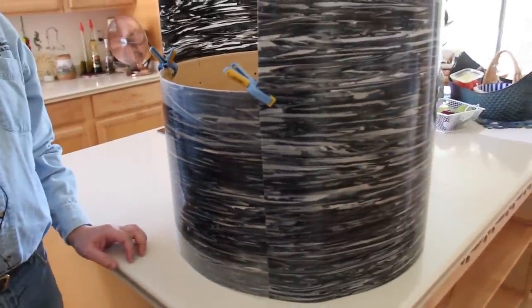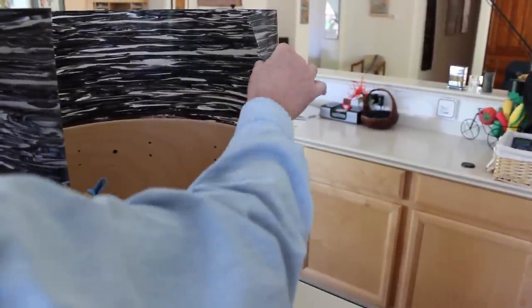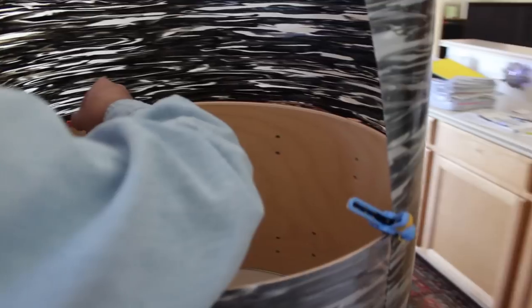Next I'm going to mark it. I want to be careful not to leave too much above because I'm going to use this material to wrap another drum, so I don't want to waste material. I'm going to take a colored marker that can be seen against this particular color material and go around it, making a marking line so that I can cut it with scissors.